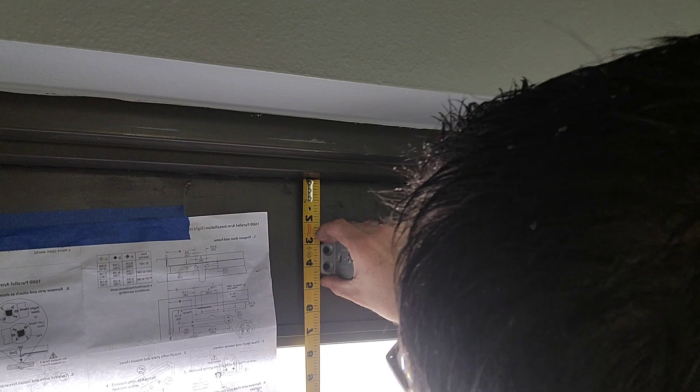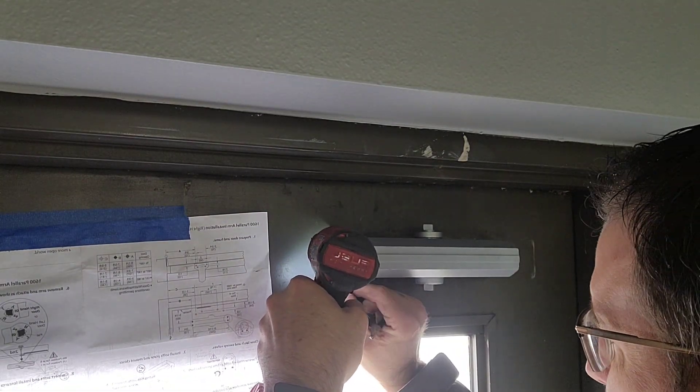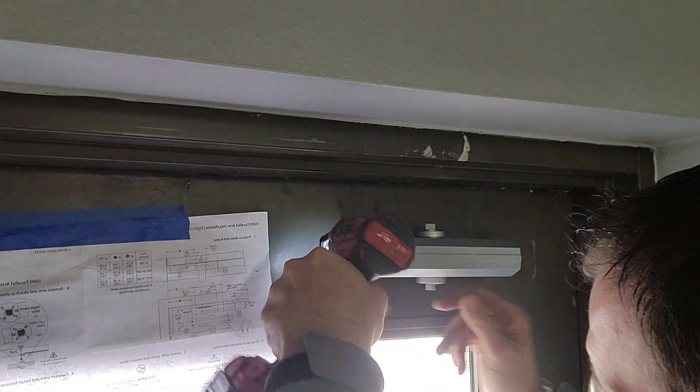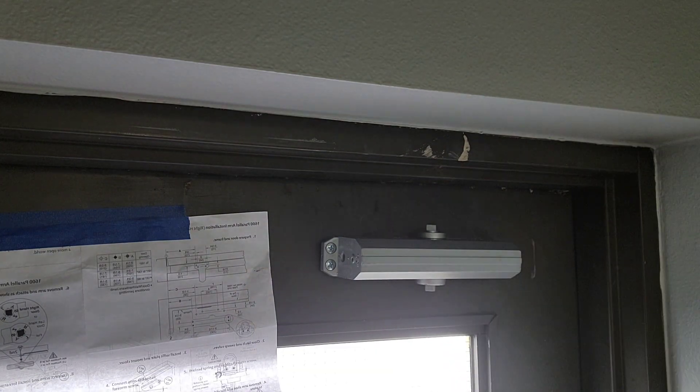I don't have those measurements directly in front of me, but they will come in your kit and they are also easy to look up online if you look up the Norton 1601 door closer. Just look up the part number and you should be able to find a PDF.